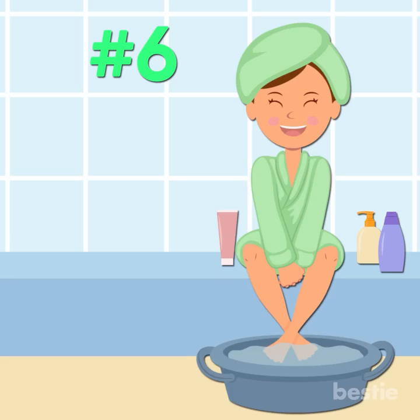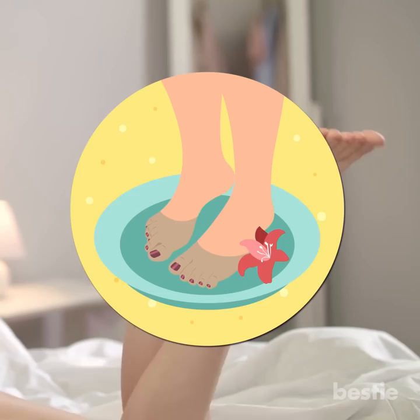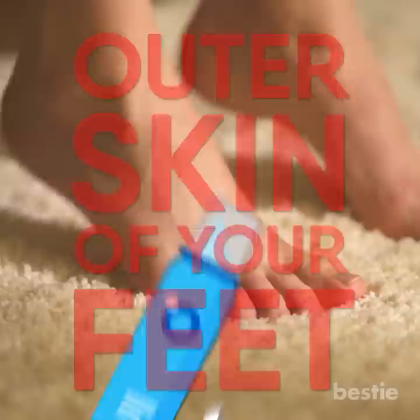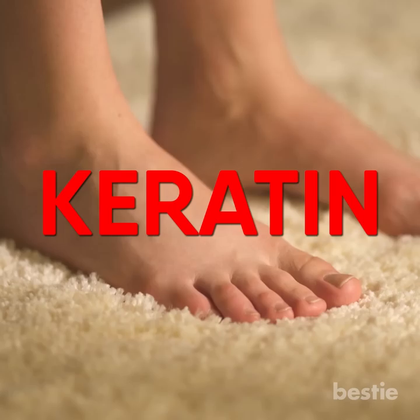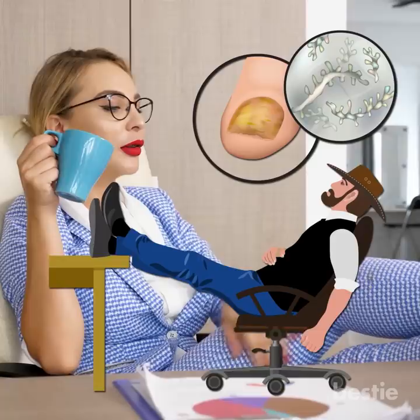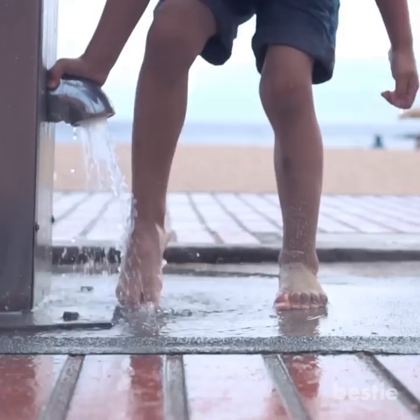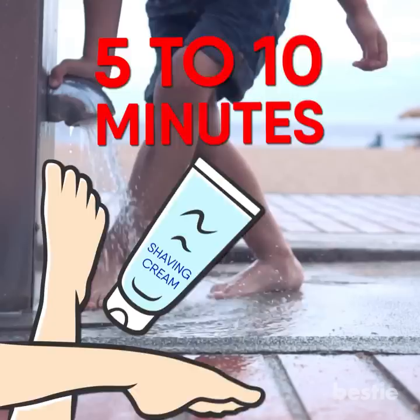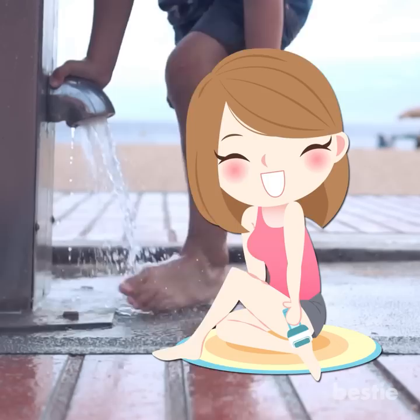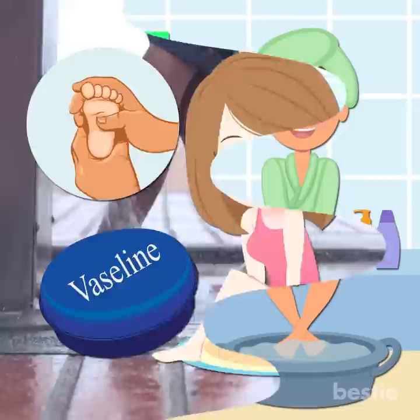Listerine and Shaving Cream Foot Soak for Relaxed Feet. This combo may sound unusual, but it is very effective. The combination of Listerine and shaving cream eliminates dead skin and enhances the softness of the outer skin. Shaving cream contains chemicals that reduce stiffness and enhance keratin production, which protects the outer layer of skin from stress and cellular damage. Wash your feet with a cleanser and pat dry. Apply shaving cream generously and massage for 5–10 minutes. Then soak your feet in 2 cups of warm water and 1 cup of Listerine for 15–20 minutes. Remove shaving cream and dead skin with a foot filer, wash, apply Vaseline, and massage for 5–10 minutes.